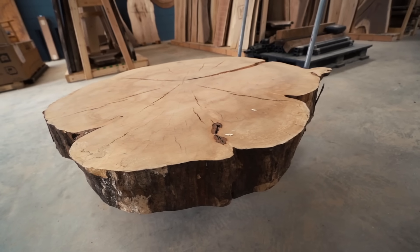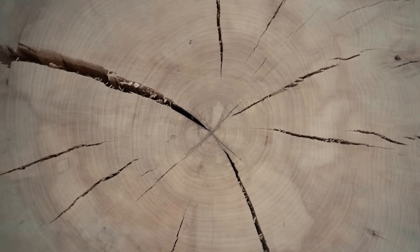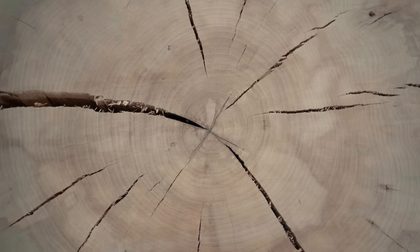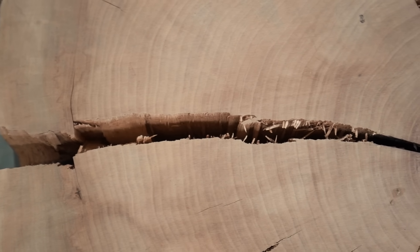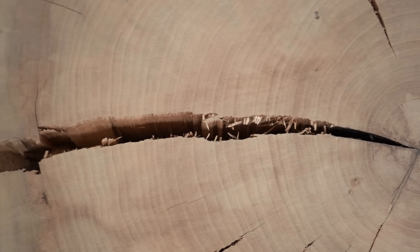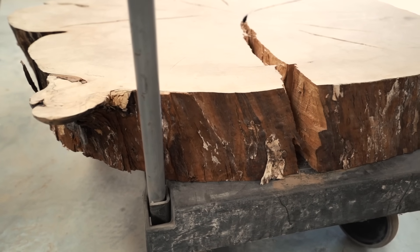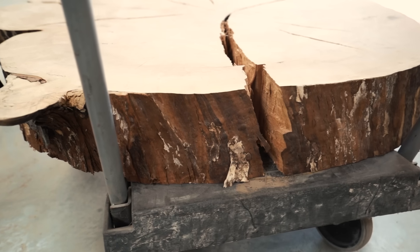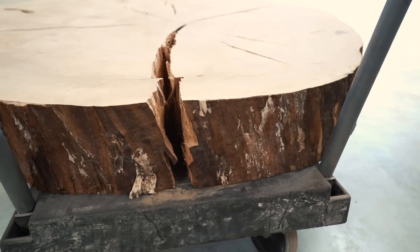I first picked out what surface I wanted to be the top, and then I started working on filling in the cracks. Note there are several ways that you can handle the cracks, but I'm going with the route of filling them in so that I have a smooth flat surface. If you don't care about having a smooth flat surface, then I recommend looking into putting in bow ties or even leaving them alone. If you look at my cracks, you'll see the edges are kind of frayed and splintered looking.